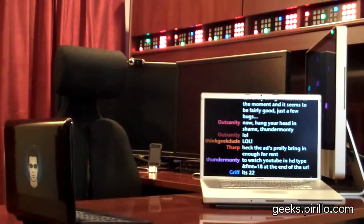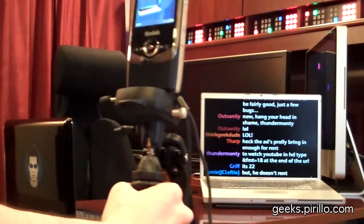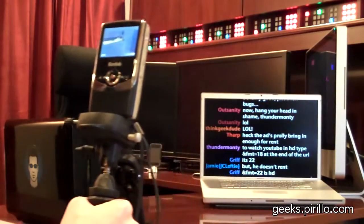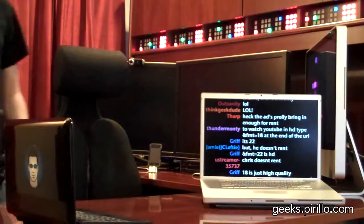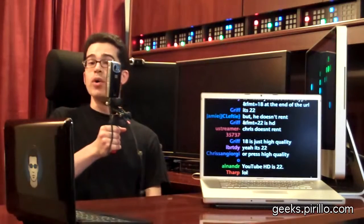I'm going to walk and pan around — nice and smooth, perfectly balanced. I'm using a stabilizer here, a video camera stabilizer specifically. It's a Manfrotto 585 3-in-1 Moto Steady.